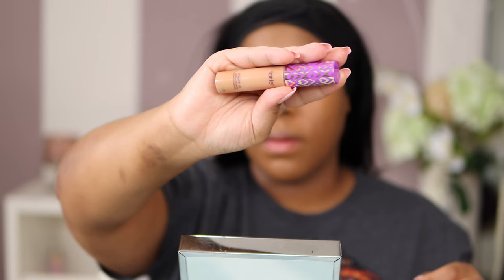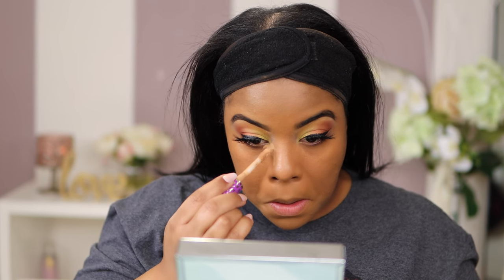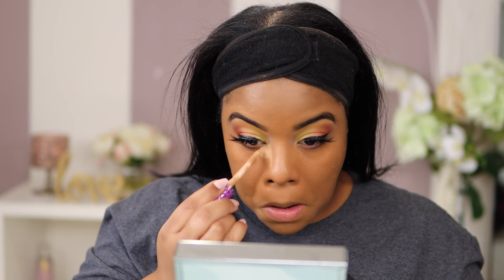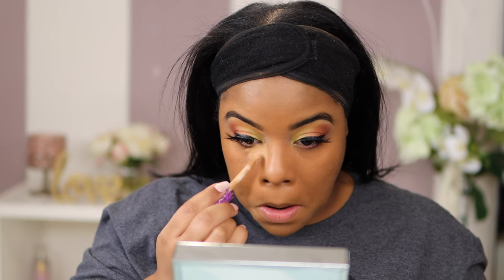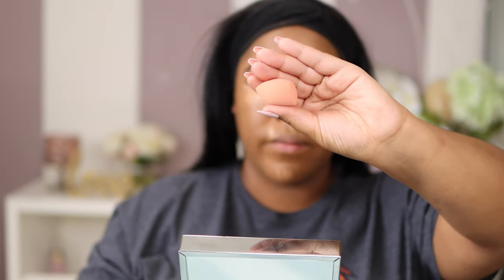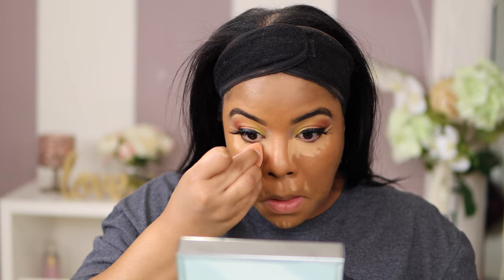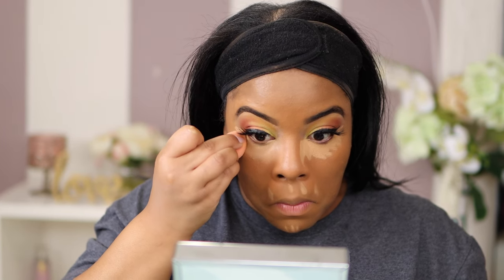This is also one of my favorites — Tarte Shape Tape in the color Tan Sand. The one thing about this concealer is it will dry out on you, so you've got to work it real fast. Make sure you have a damp beauty blender. Lately my favorites have been the mini beauty blenders because they allow me to stay precisely in the highlighted area. You don't want to drag the highlight down because it makes your face look droopy. This is a perfect technique — get the Real Techniques mini, they normally come in a four-pack.